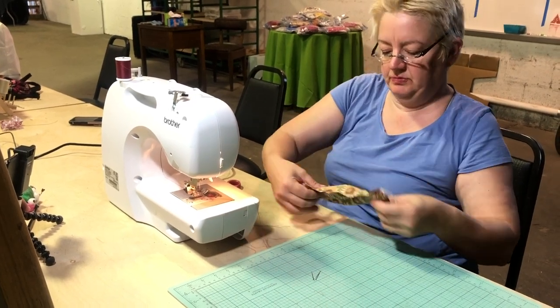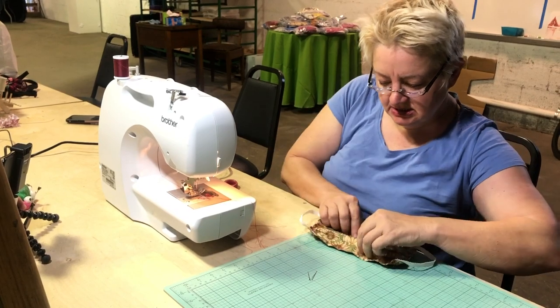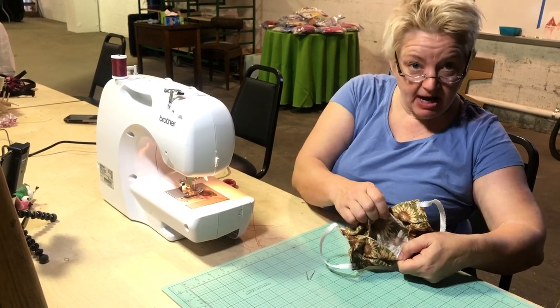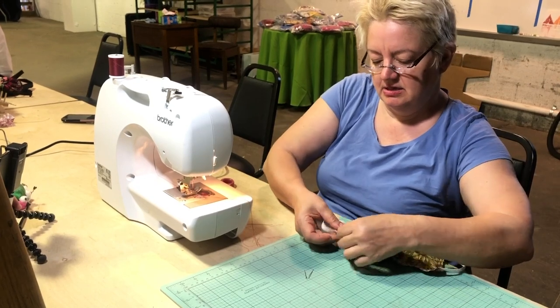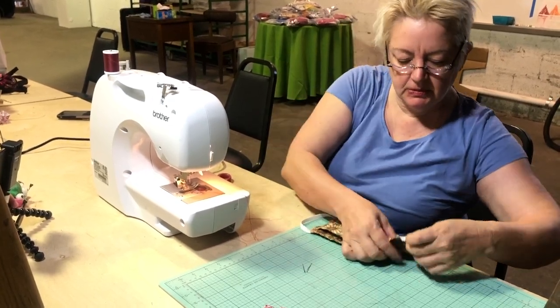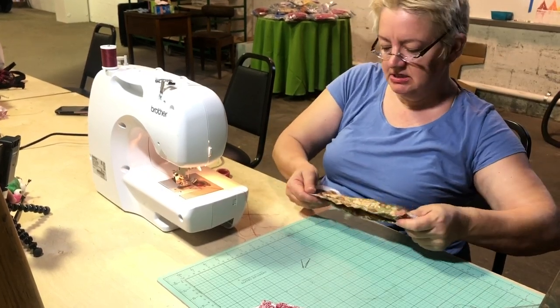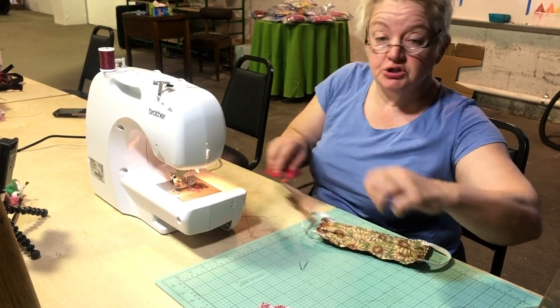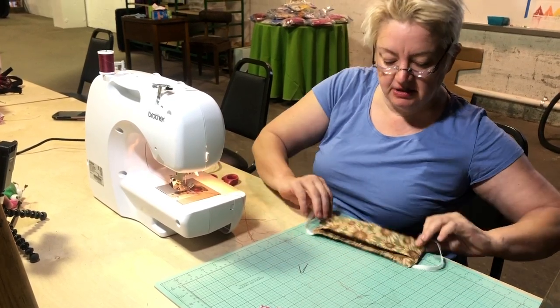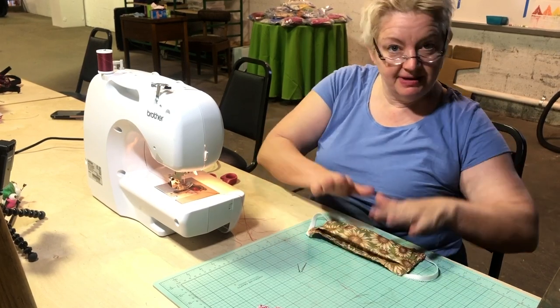And there we have it! Now we have a nice mask with a pocket inside, a little bit bigger than we had before, and with the elastic on the outside. Those are the new modifications — I think you'll find this extremely easy. Happy sewing!